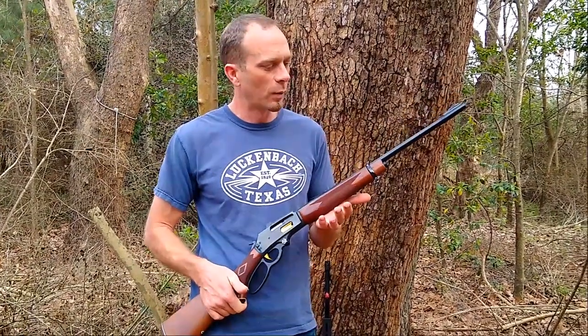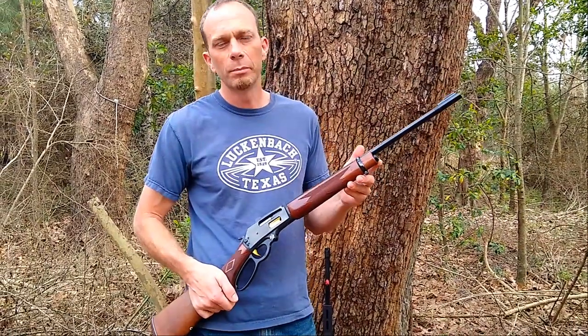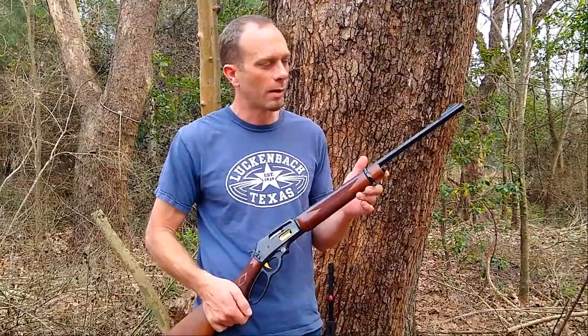Hi folks, Adam Devine with Ranger Point Precision. I wanted to introduce one of the parts in our X1 Performance Series. This is our Shorty Magazine for Marlin 336 barrel band models.